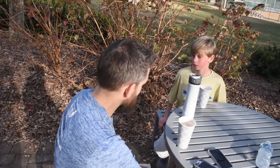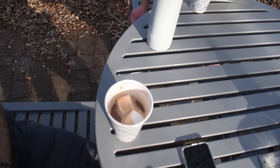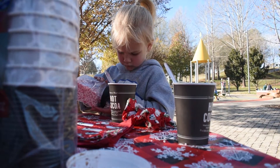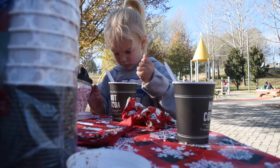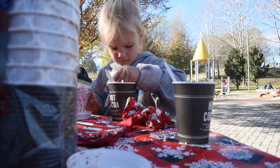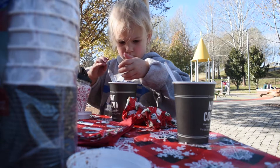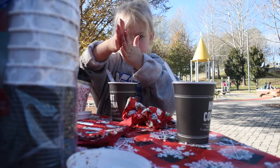Do you still have your cup? Yeah. Thanks for coming on with us for this simple little hot cocoa bar. I hope we've inspired you to do something fun with your family. And don't forget that you are worth your own hard work. We love you guys, and we'll see you again next time. Bye.